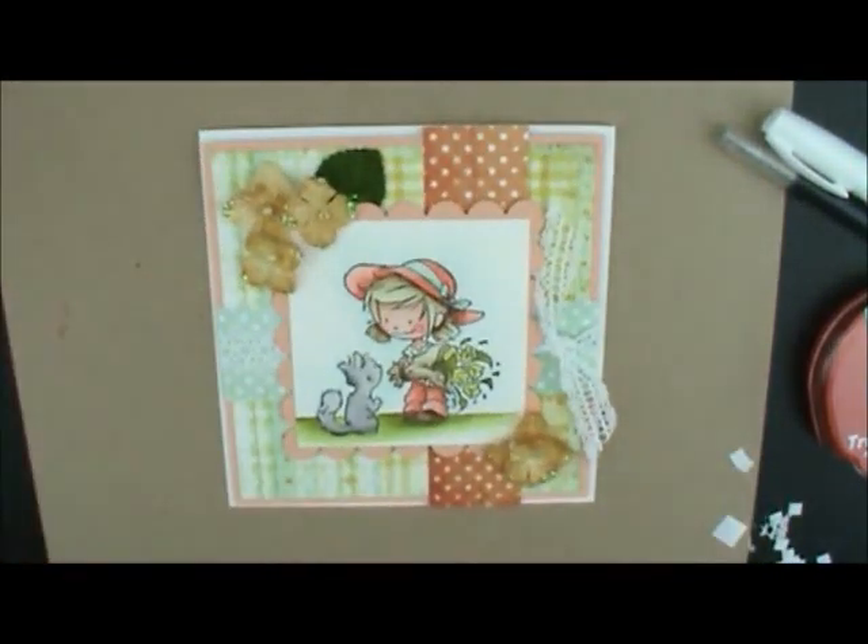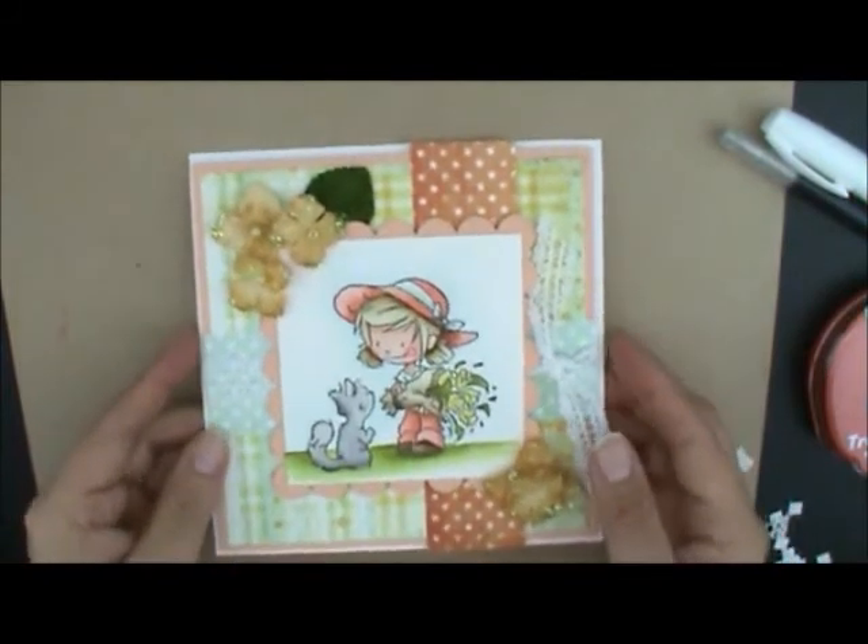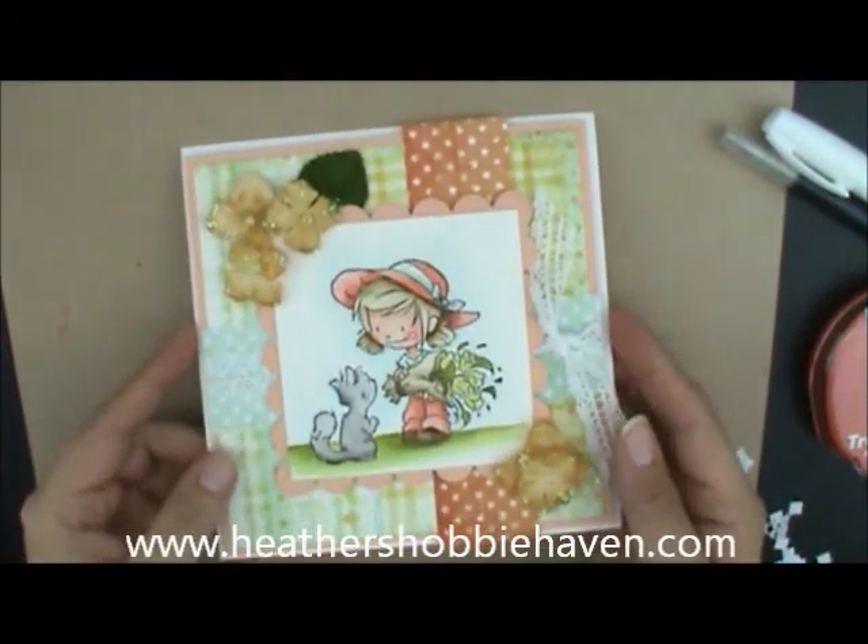So that is Maya and Kitty with a bunch of flowers — our August 2013 watercoloring card kit. I hope you had fun coloring with me today. We'll see you next time. Have a great day!